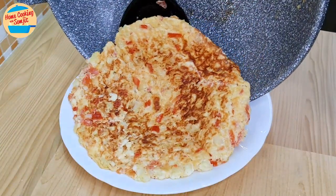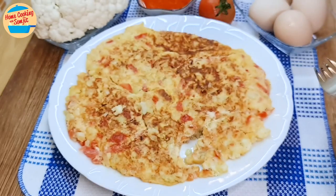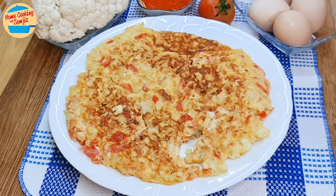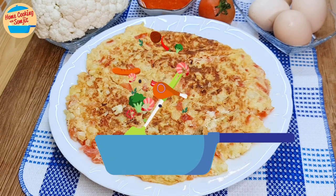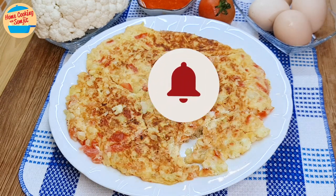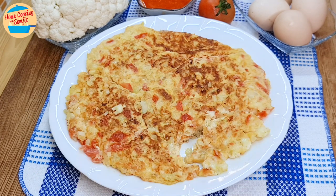Dish it out and serve with some Thai sour spicy chilli sauce. Let's eat! Wow, delicious! The omelette is thick. The cauliflower and tomatoes are quite soft. It has a very healthy taste as it is not salty. This will be perfect with some rich curry or all on its own. Thank you for watching. Please like and share if you have enjoyed this video. This is Home Cooking with Somjit. Thank you and bye-bye!